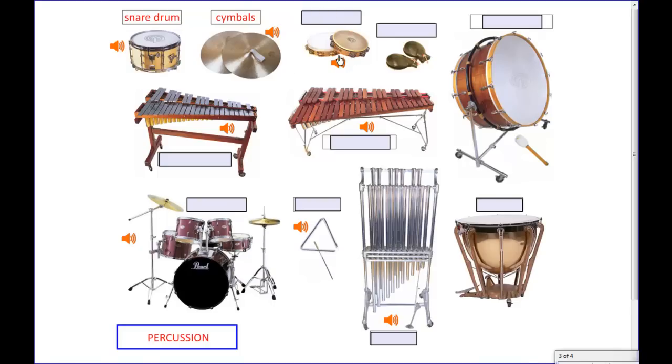Back up here at the top I have this lovely round instrument with little tiny metal circular things on it. That's the tambourine. Next to the tambourine I have the castanets, which are actually played with your hands — they are two blocks that you tap together.